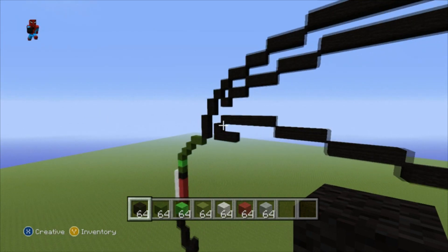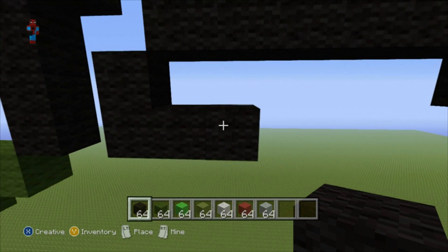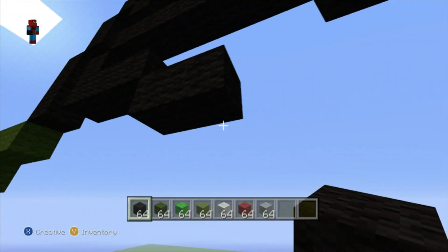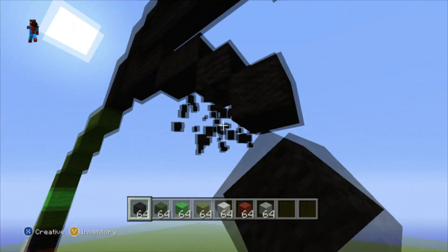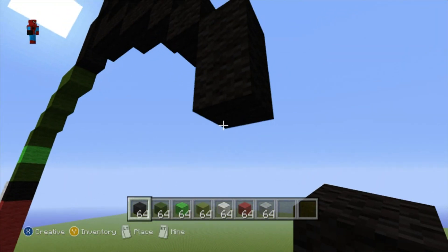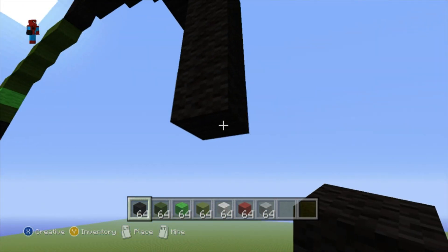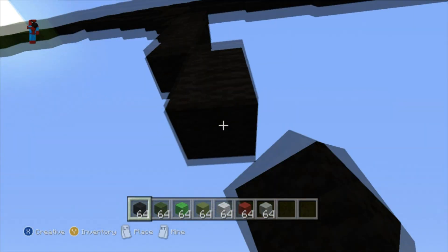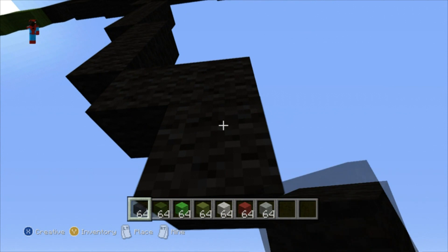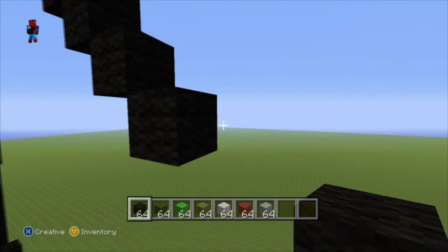Return all the way back to where we were building before the leaf — back to this sideways J shape. Starting from the last black block you placed, do a bottom-right diagonal. Then go right by one. Then do three bottom-right diagonals. Go down from that third bottom-right diagonal by one. Then do another bottom-right diagonal and go down by three. Then do another bottom-right diagonal and go down by two. Then do another bottom-right diagonal, then go right by one, then down by one. Then do two bottom-right diagonals. Go right of that second bottom-right diagonal by one.